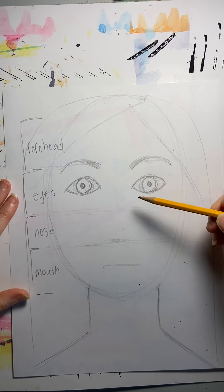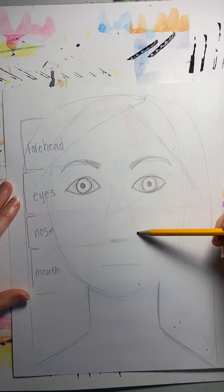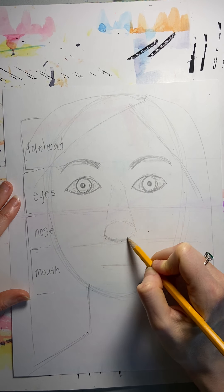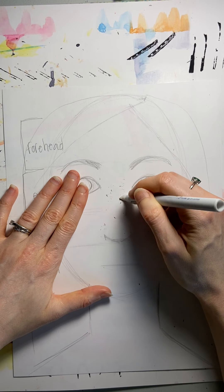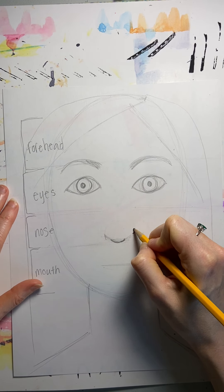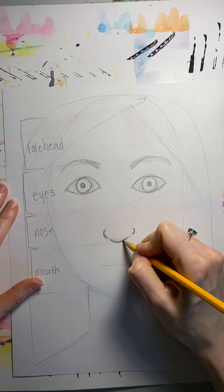Your nose. Look at your nose — it might be sort of a triangle shape overall. Your nose may be a little more round at the bottom, or it may be more pointy. Just look at the shape and see: is it like a rectangle, a triangle, or an oval? Mine is kind of round on the bottom, and I have two nostrils. So there is my nose.